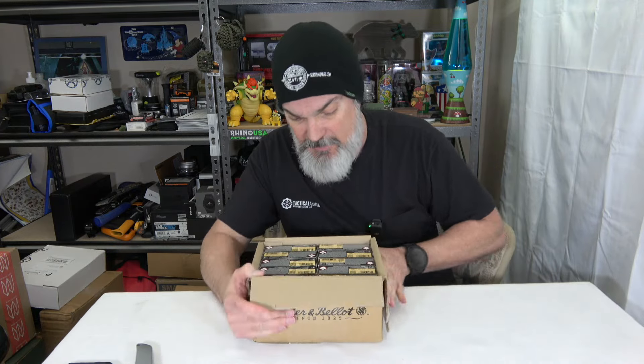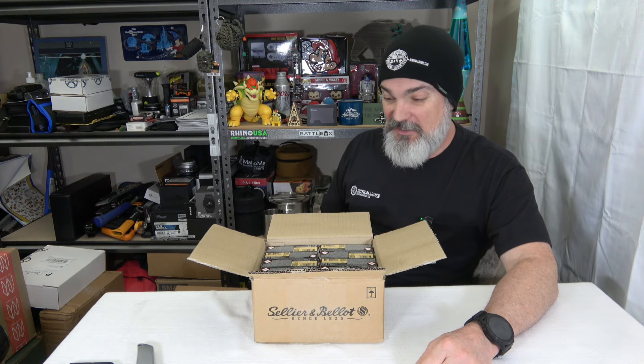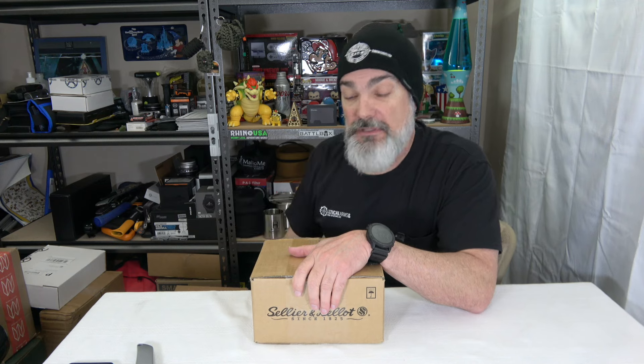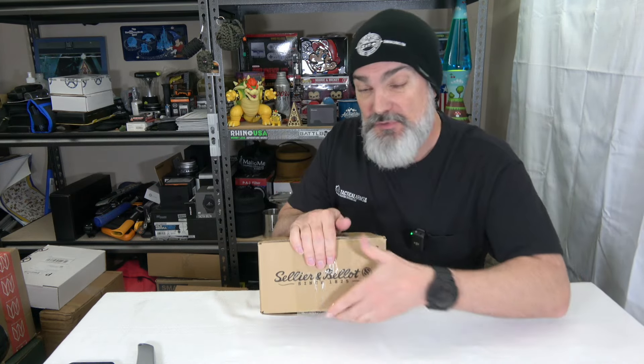I've been wanting to get back out to the range, and the weather down here is starting to break. We're getting into prime go-to-the-range-and-train kind of weather, so I did want to get some more 9mm because most of my small caliber stuff — my carbines and everything — they're all 9mm. I got this for around 25 cents a round, really close to 24 cents. Definitely not the glory days of 18 cents a round that I was used to buying.